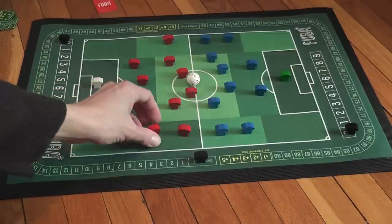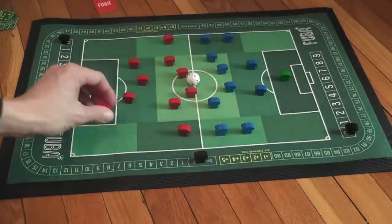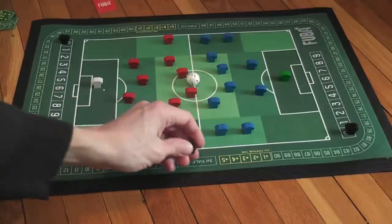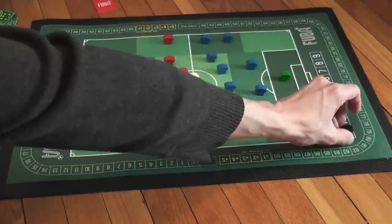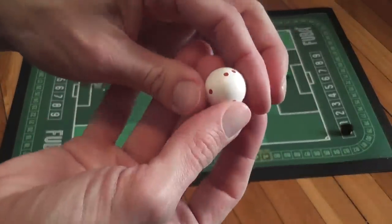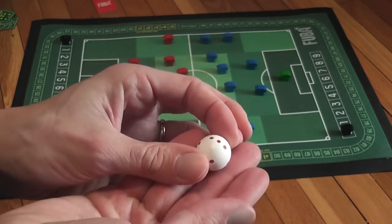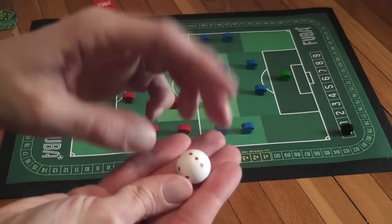The players are represented by wooden t-shirts, pretty much. Then we have three referees: one is used to keep track of the time, placed on the time track, and the other two are used to keep track of the score on the goal tracks. You also have a ball, which is represented by a spherical six-sided die — I should say a six-values die. The number on top of the ball represents control of the ball.